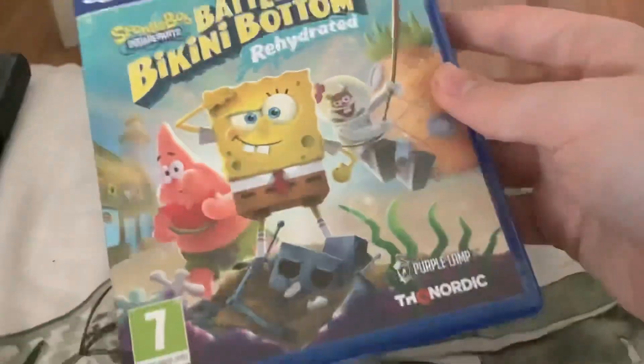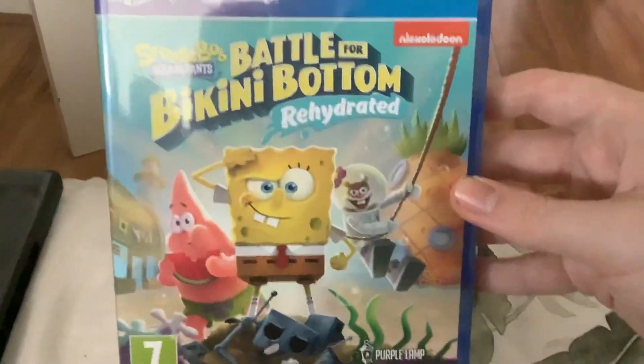Here's the front — you've got SpongeBob, Patrick, and Sandy. It's rated seven. Here's the front, here's the spine, and here's the back. It says 'Are you ready kids?' I'm not going to read the description or the game features because it'll take too long. This is a Blu-ray disc as you can see.